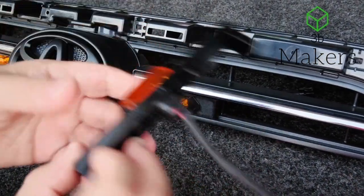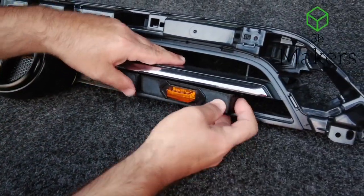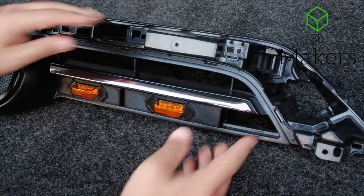Last, you have the outside right. Same thing — get that tab in, push it in, let it seat. That's it.